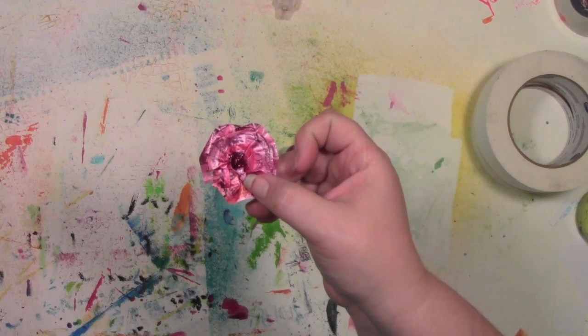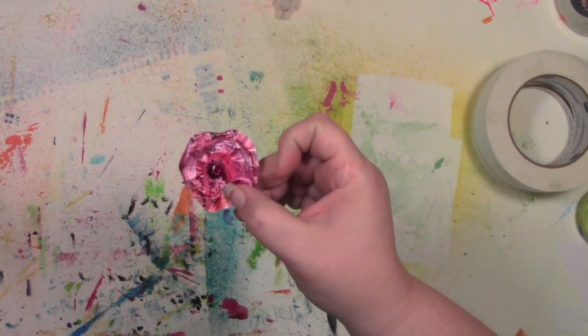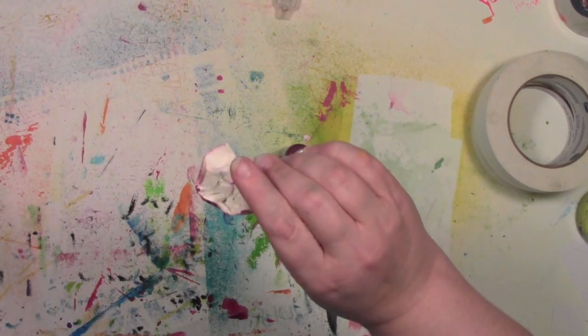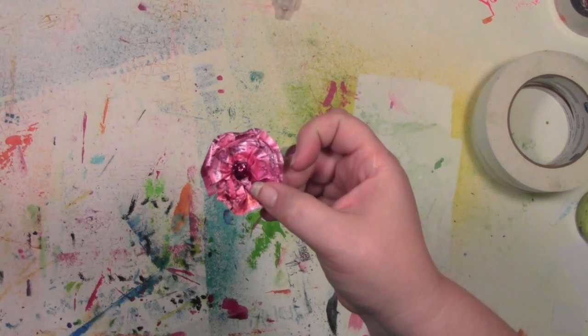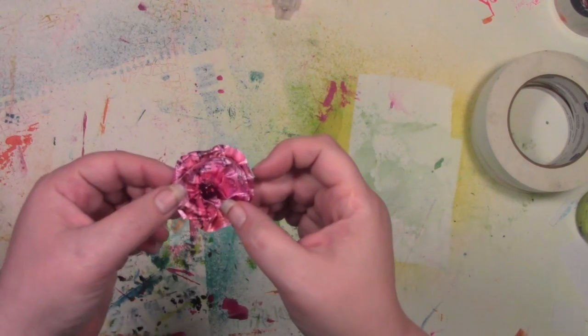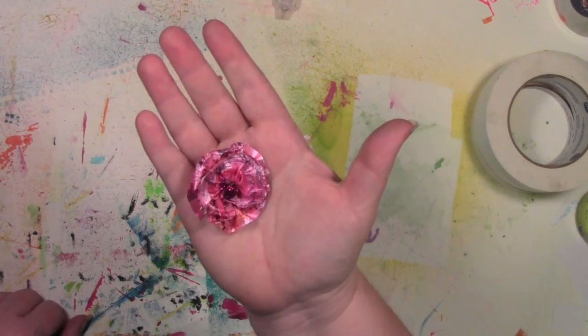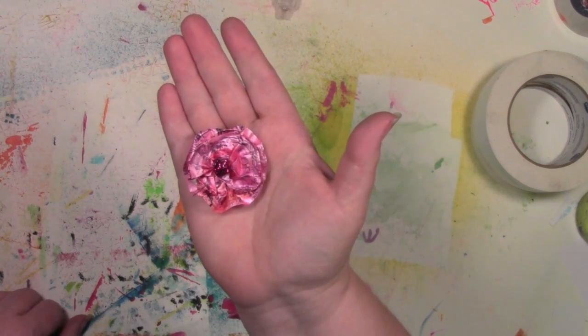So when I put this into an art journal page — whatever I'm going to stick it to: canvas, or a tag, this would look great on a tag — I may put a little bit of extra tacky glue to hold it in place once it's dry, but the sticky part holds it in place beautifully. So that is how you make a quick rose or flower out of some decorative tape.